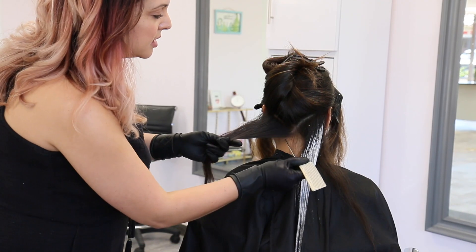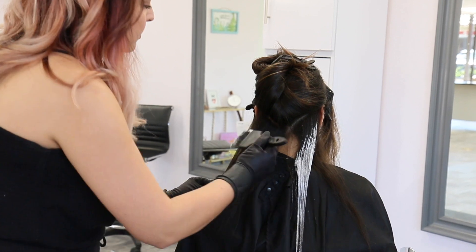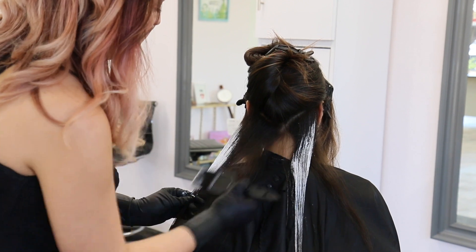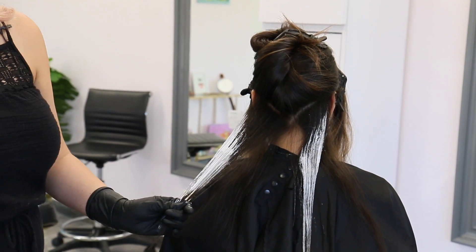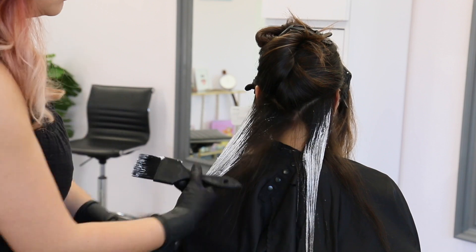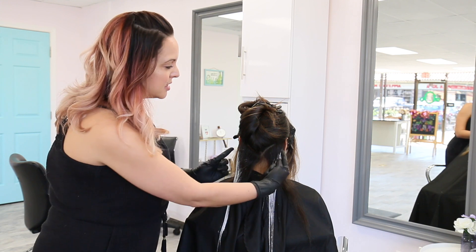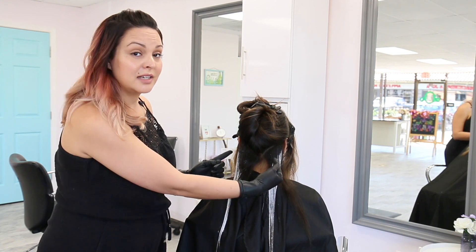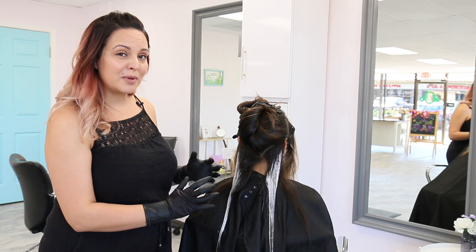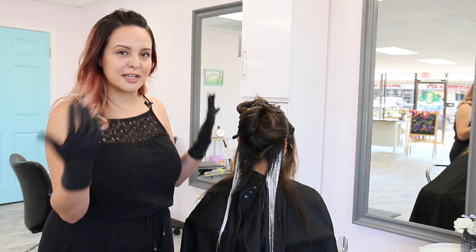And then I'm gonna do the same exact thing to the other side. So now I'm completely done with my very first section, and as you can see, the pattern of the clay lightener comes up a little higher on the exterior and just kinda feathers its way down through the interior. And therefore it's gonna give you a little bit more depth and contrast, which is really kind of mocking the natural lightness that the hair would achieve if it were sun-kissed.